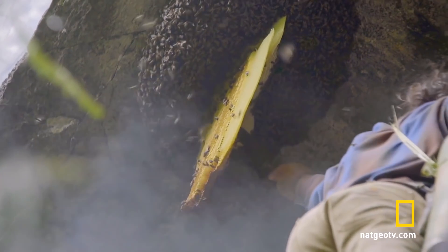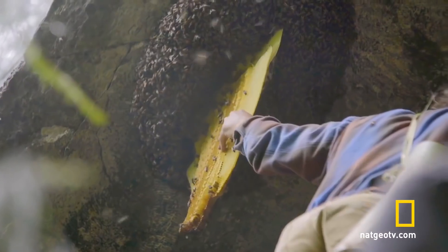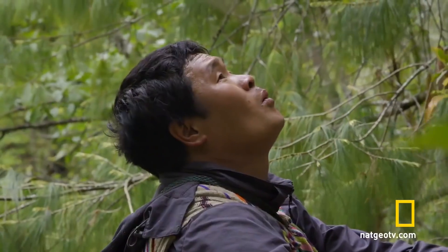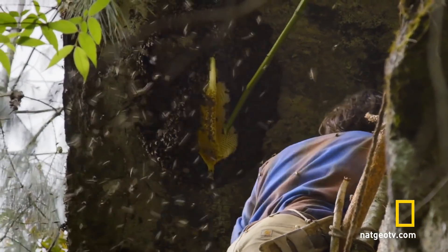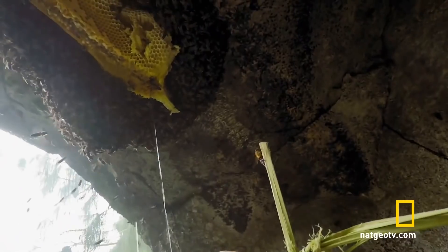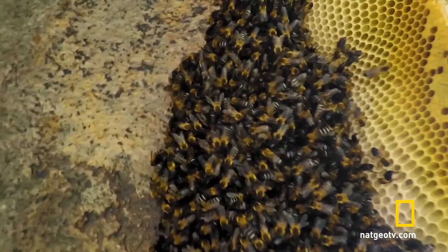The bee pupa are stored at the bottom, so to collect them, I have to cut through the hive. They just pierced that comb and honey's just dripping out. I catch it with my bamboo container, just trying to get as much of that honey as I can.